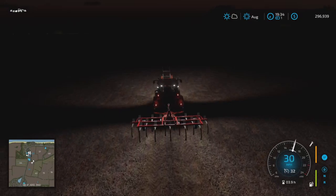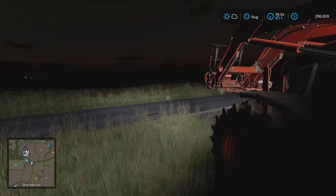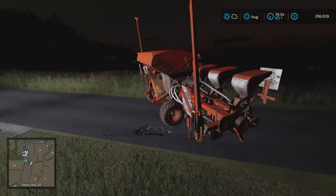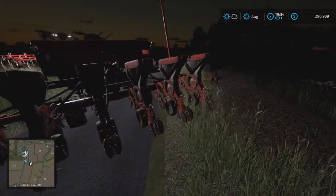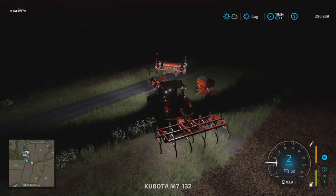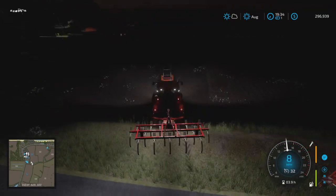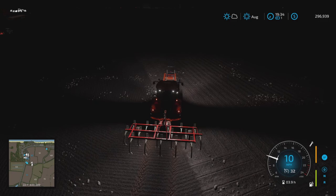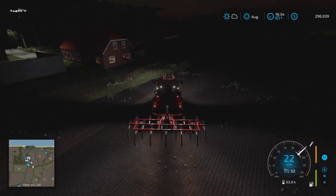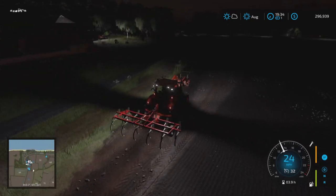I dropped the planter off here ready to go. We still got the seeder, which is doing okay, but the planter is quite a bit wider. It also does soybean, so that's pretty nice. And it only takes 70 horsepower, so very easy to pull. We've finished seeding this field with soybeans, and we'll continue doing that on the next day.